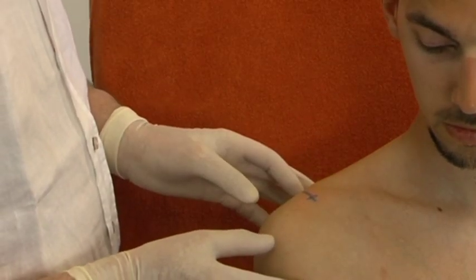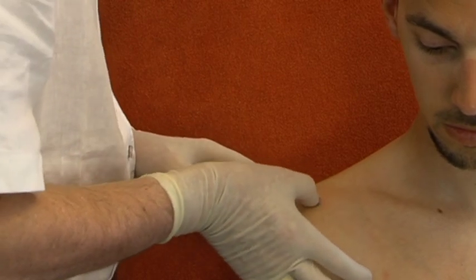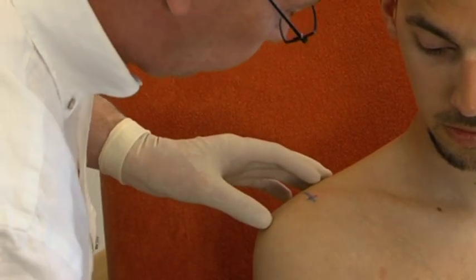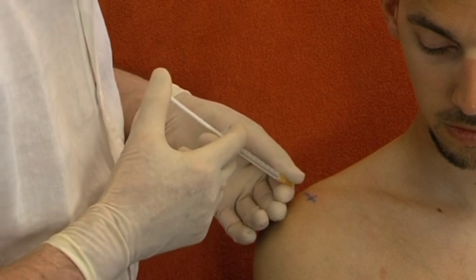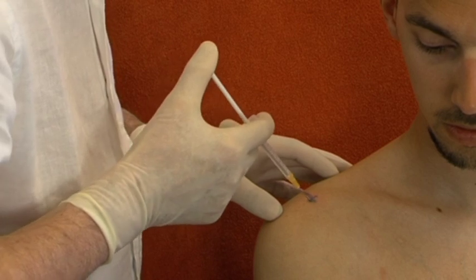Infiltration of the superficial ligament. The therapist palpates and marks the painful spot in the ligament. The whole tender spot at both sides of the joint line is infiltrated after having felt ligamentous resistance and bony contact.